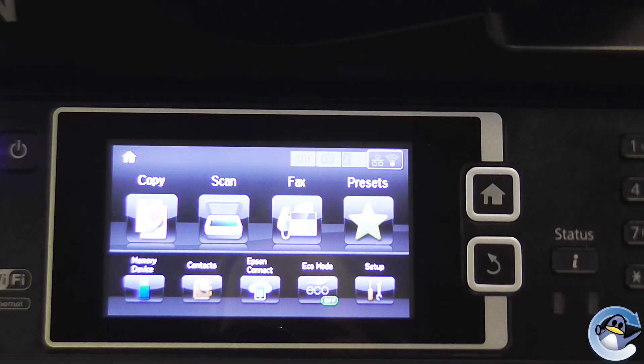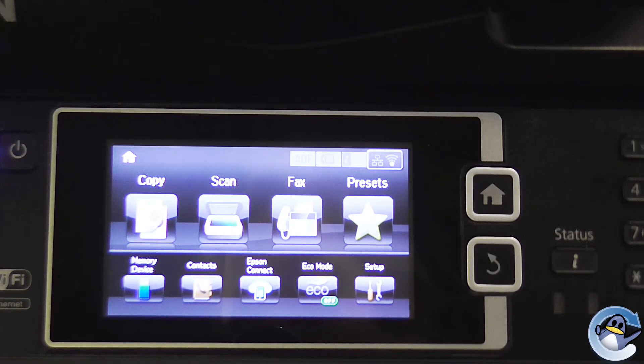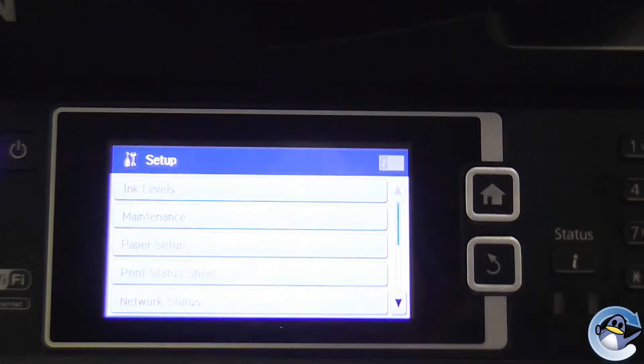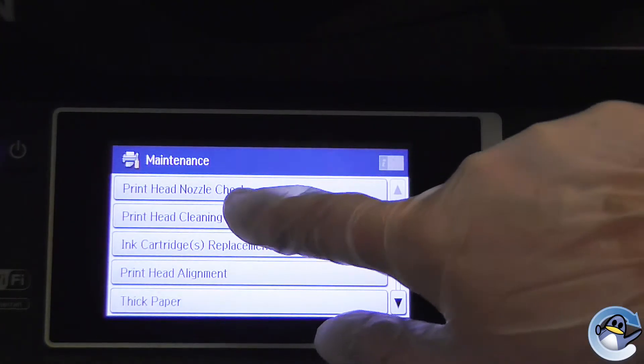To do this, you'll want to go to the home screen on your printer. If this screen is not currently present on your printer, you'll need to select the home button. When you're on this screen, you'll want to go to Setup, Maintenance and Print Head Cleaning.